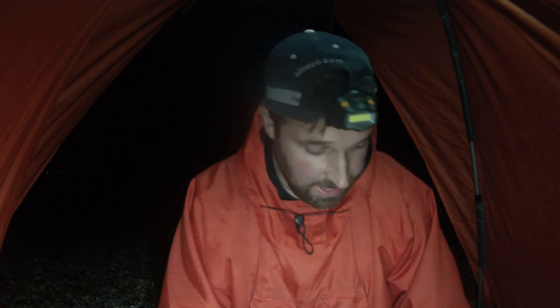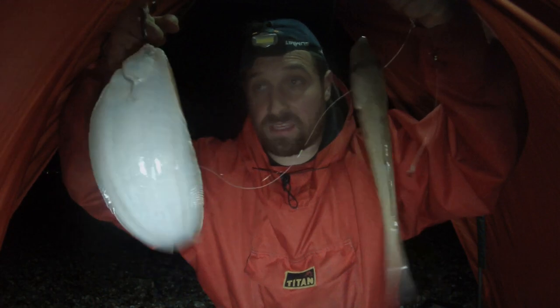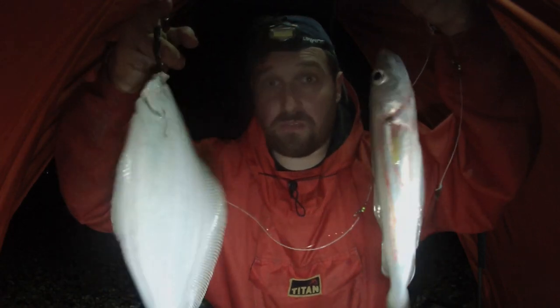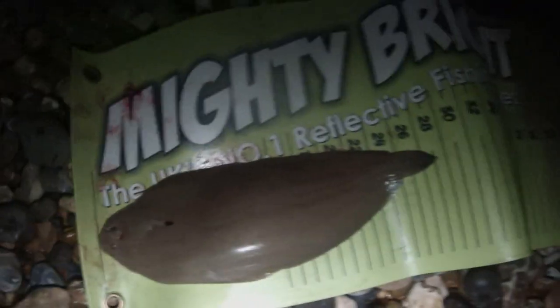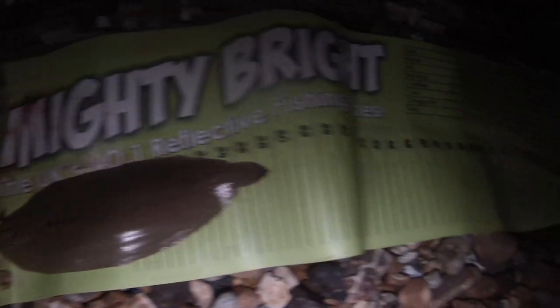Seagoo saves the day! I put the Seagoo on and managed to get one whiting and one Dover sole — a double shot. That's pretty cool. The Seagoo worked on this occasion. The other rod got nothing at all. We're still going to carry on and see if we can get anything else on the Seagoo rod. Going to measure the Dover sole — the whiting is tiny so he's going straight back in. The next Dover sole is coming in at about 28 centimeters.